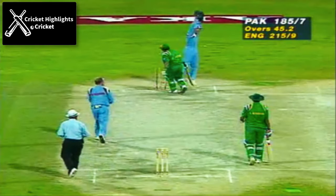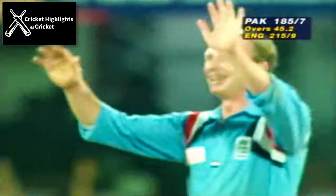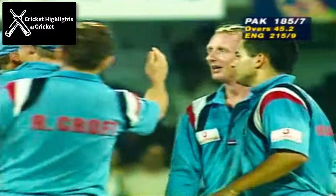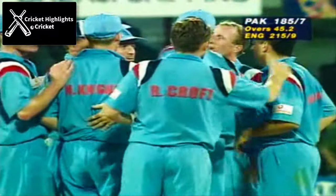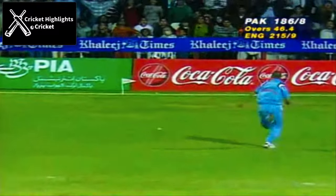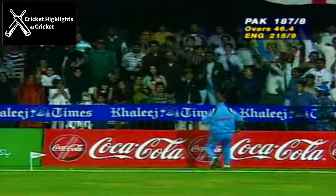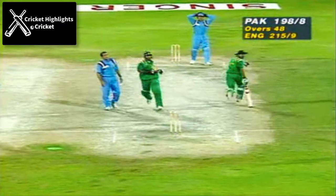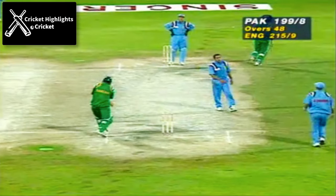And that's going to be a run-out — 185 for 8. And that could be four. Wrigley is after it, he will not cut it off — four more! And that could be a run-out if it's a direct hit — oh, he misses it, and they'll get a single. It's all happening, the excitement is tremendous, pressure on both sides.